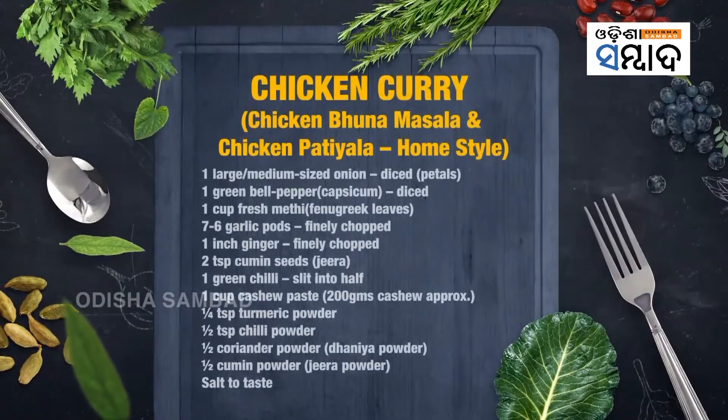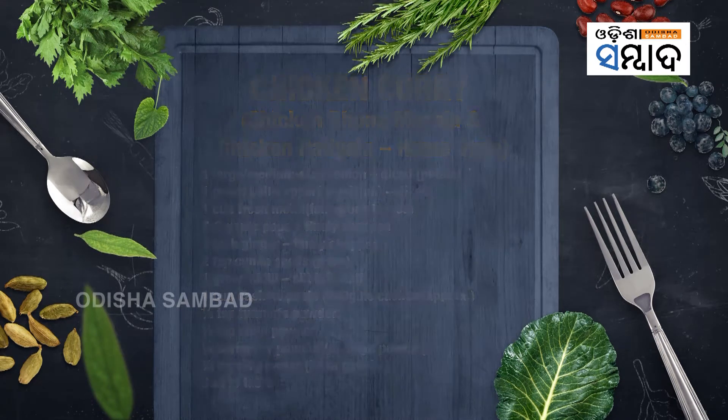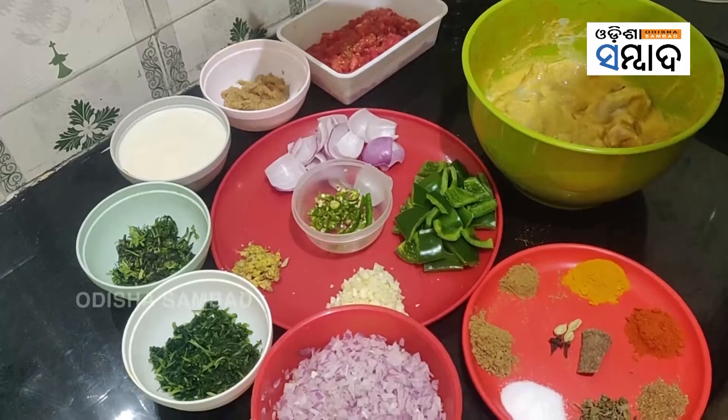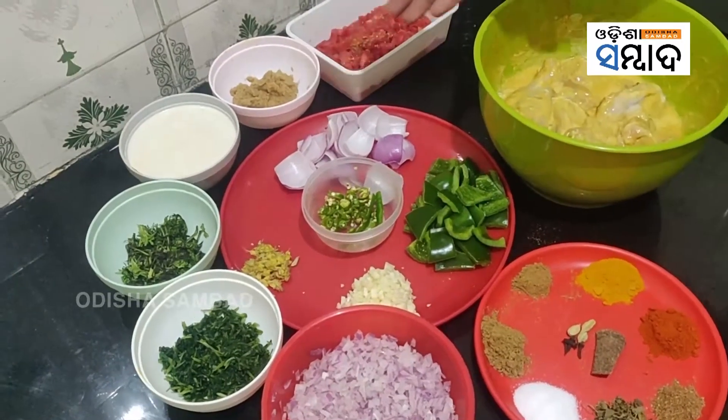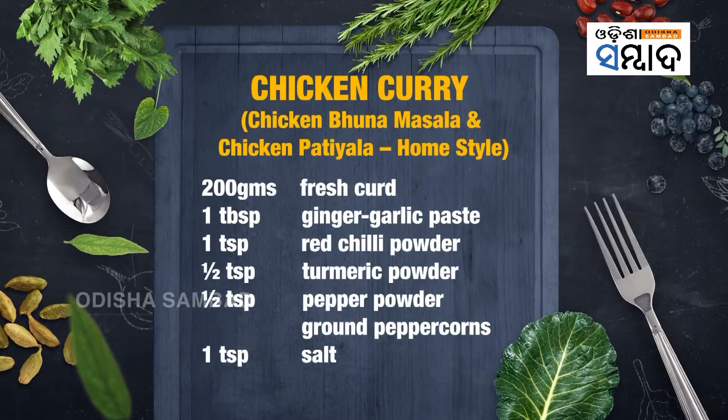Then we have chopped onions, chopped coriander leaves (dhania), chopped methi, cashew paste, ginger garlic paste, and chopped tomatoes. For the other gravy, we also have petaled or diced onions, diced capsicum, chopped ginger and garlic.